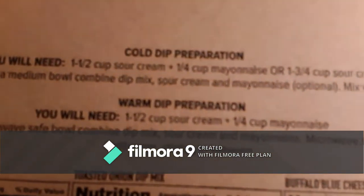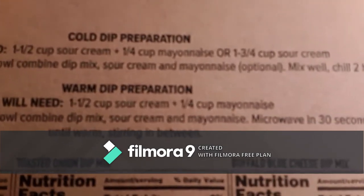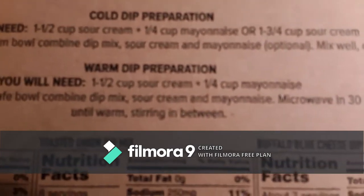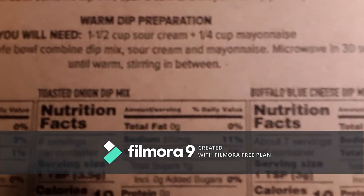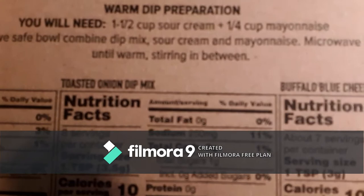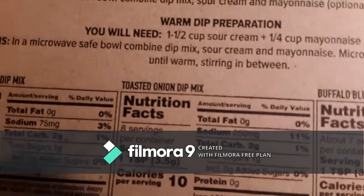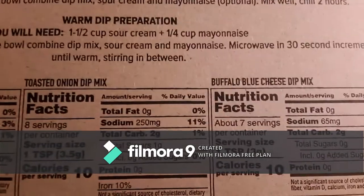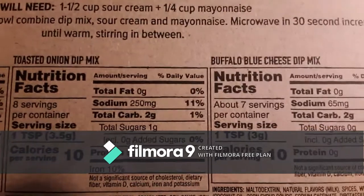With this you can mix it with a cup and a half of sour cream and a quarter cup mayonnaise. Or if you don't want to use the mayonnaise, you can just do one and three-fourths cup sour cream, and you'll mix those together with the dip mix and have it cold. Or if you want a warm dip, do the same amounts, mix it together, and microwave in 30-second increments until it's warm, stirring in between. I'm just going to do mine cold.